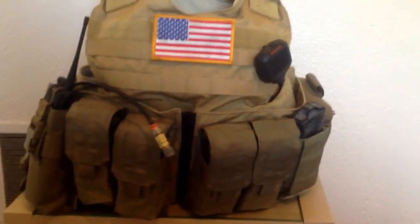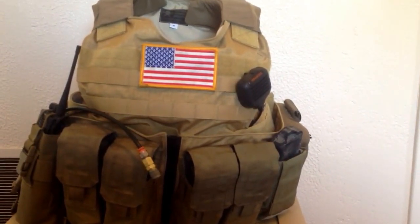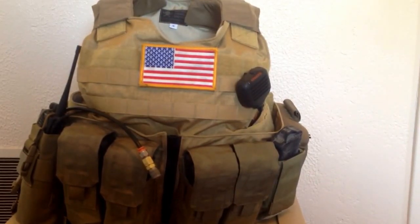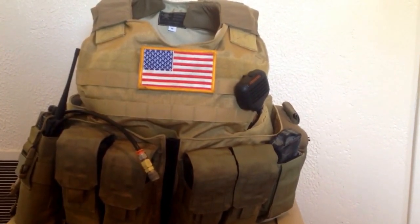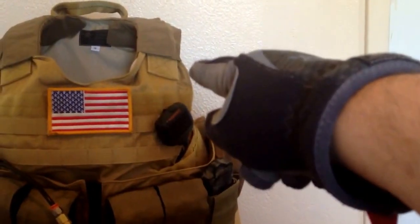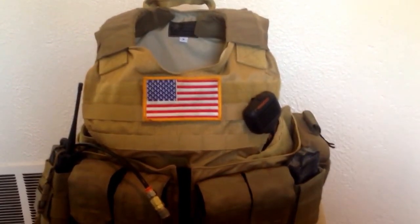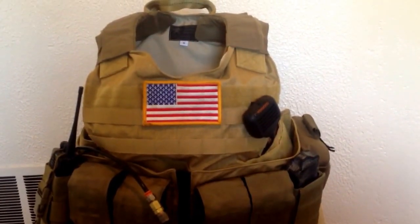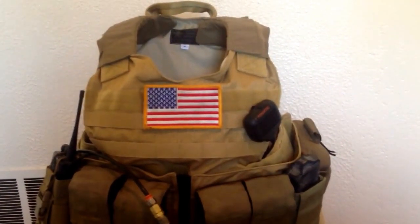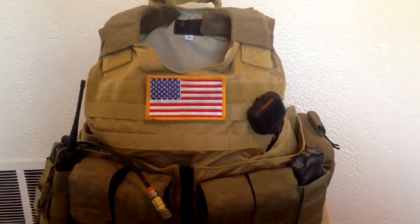Basically what it is is an armor carrier system, which means it can house both sappy plates and soft armor. There isn't any soft armor in it right now — I may buy some in the future. The fact that it's designed for soft armor explains a lot of the perceived bulkiness of this vest, particularly up here by the shoulder straps where all that extra material is for housing soft armor. It's a medium, cut for medium-sized sappy plates, but I personally have no issues maneuvering, using my arms, or shouldering my weapon. So far I'm very happy with it.